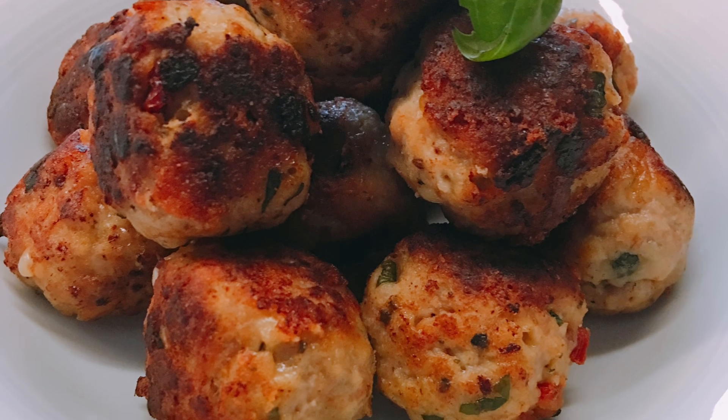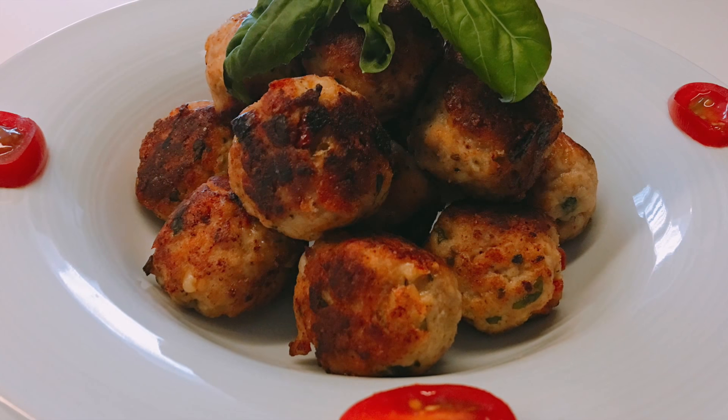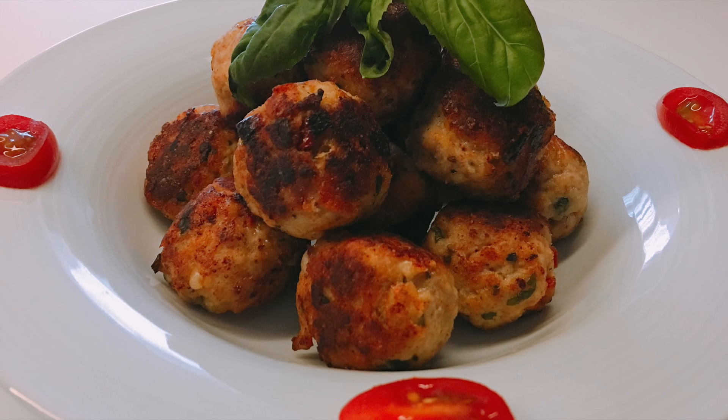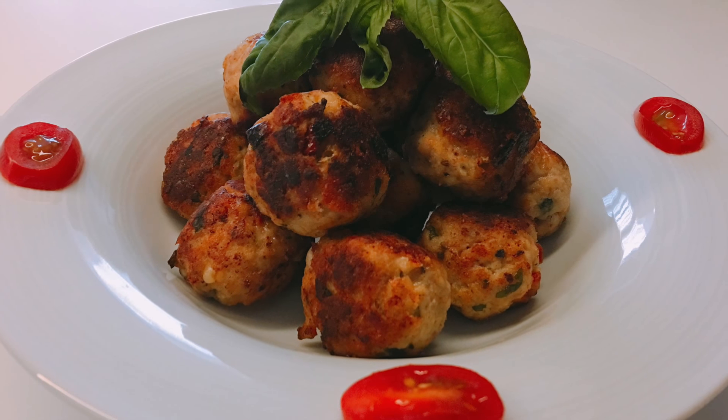You can serve them alone or with marinara or brown sauce, topped with fresh basil leaves and cherry tomatoes on the side. And there you have it — an easy and nutritious meal that both adults and kids would love.